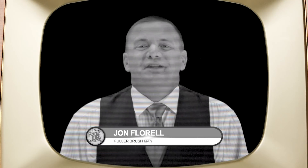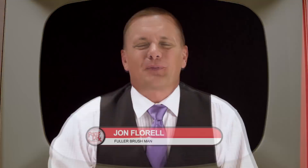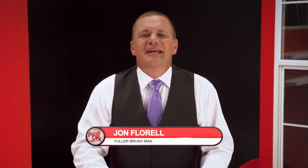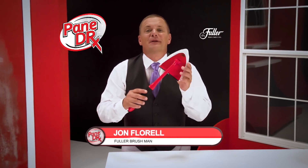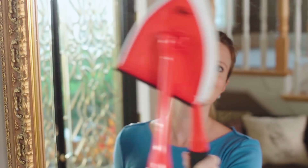Hi, I'm John Florell, the Fuller Brush Man, knocking on your screen with another amazing product to help you clean. Introducing Pane Doctor from the Fuller Brush Company — the fast, easy way to take the pain of cleaning glass surfaces away.